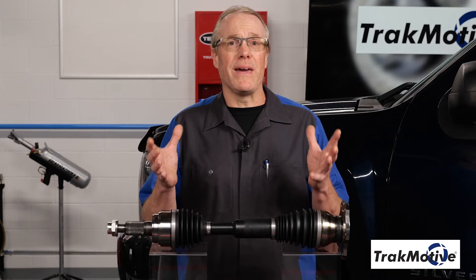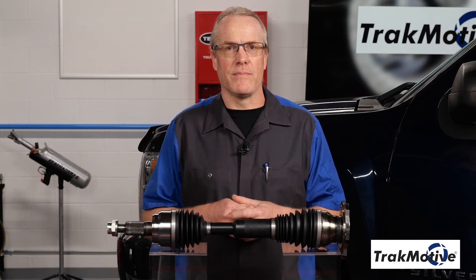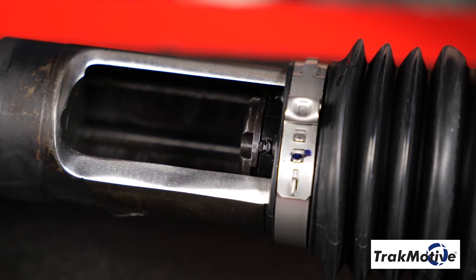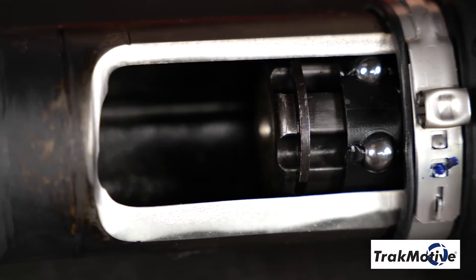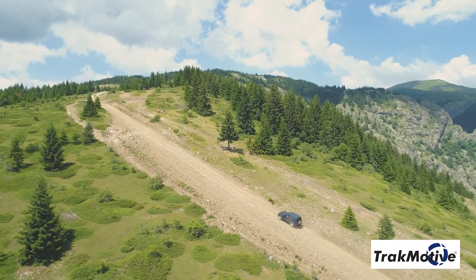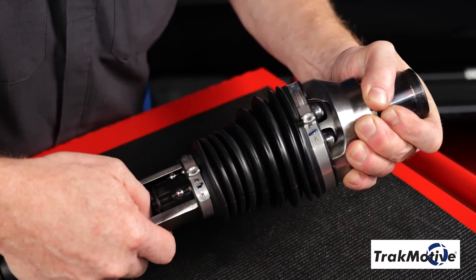Let's take a closer look and examine the key features unique to extended travel CV axles. Here's a closer view of the sliding center spline shaft. As you can see, the sliding spline center shaft incorporates an integrated ball bearing design, allowing it to easily slide in and out of the outer shaft assembly to provide up to 40 millimeters more linear travel than an OE unit, allowing for greater suspension travel for off-road and lifted applications.